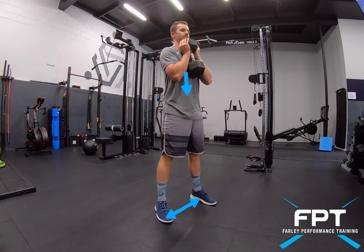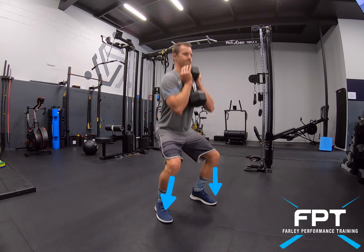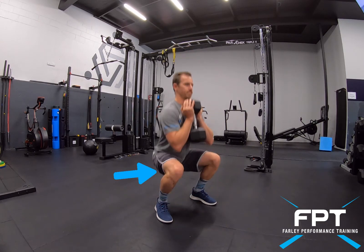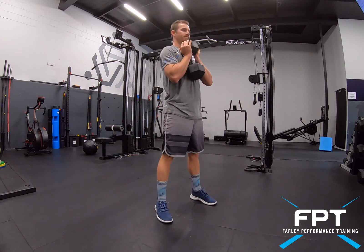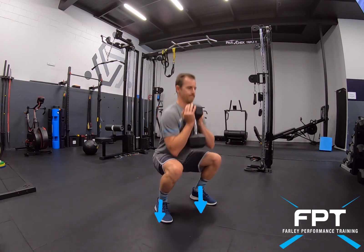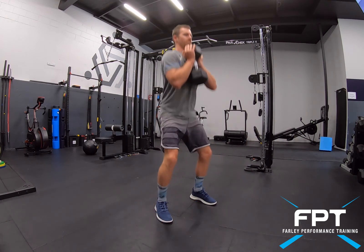Double pump goblet squat. Push my ribcage down, my feet should be just about shoulder width apart or further, and I want to have my knees tracking towards my toes, getting into that full depth past 90 degrees. There — up, down, up to stand. There's the double pump, and I want to make sure I'm pushing my feet into the ground as well.